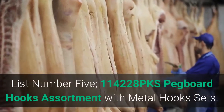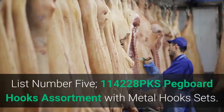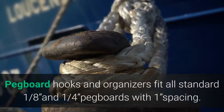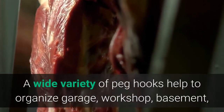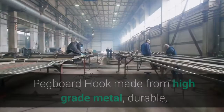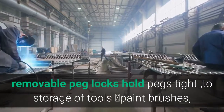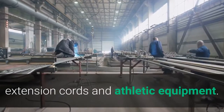List number 5: 114228 PKS Pegboard Hooks Assortment with metal hook sets. Update version and old version both can be received. Pegboard hooks and organizers fit all standard 1/8-inch and 1/4-inch pegboards with 1-inch spacing. A wide variety of peg hooks help to organize the garage, workshop, basement, shed, and kitchen. Pegboard hooks are made from high-grade metal, durable, and ensure that goods do not rust or corrode. Removable peg locks hold pegs tight for storage of tools, paint brushes, extension cords, and athletic equipment.